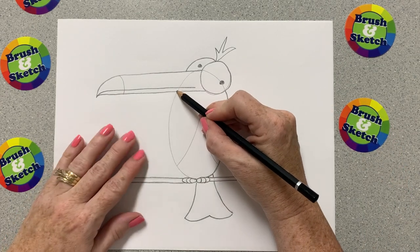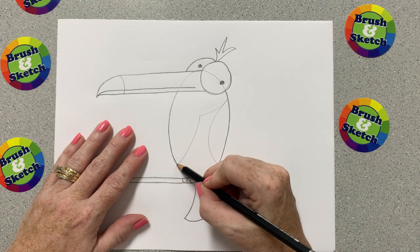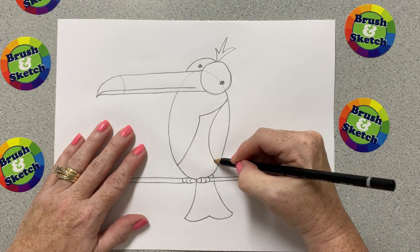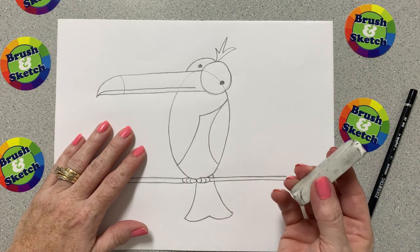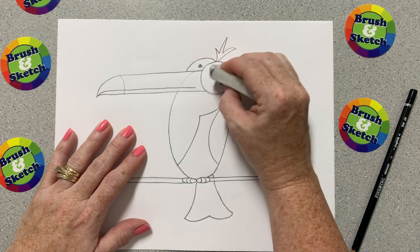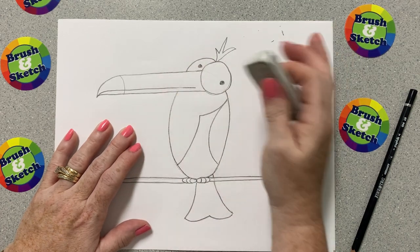Let's start here under the beak and trace this line that comes down his tummy, stopping when we get to the feet. Then let's trace these curved lines — these show us where his wing is and where the different colors are on his body. Now we're going to get out our eraser. We're going to erase the lines that we didn't use — some lines going through the eye and a couple in the beak that we didn't go over with our darker pencil.